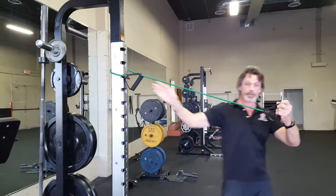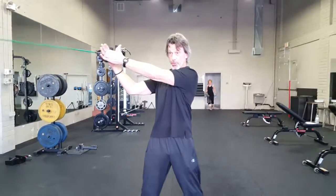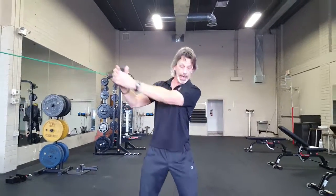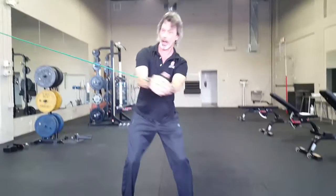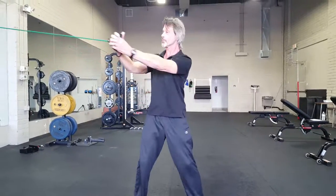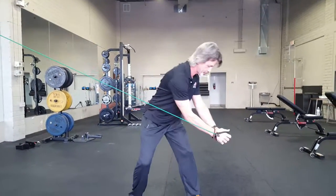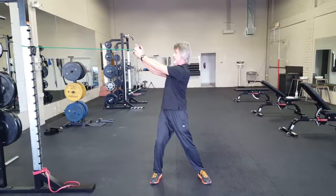We're going to go from top to bottom, where you take the band from over your shoulder and go in a diagonal pattern to your opposite knee while twisting into it, and then coming back. What's really key here is that you use your arms like a lever — keep your elbows straight out. You don't want to tuck in; it's not this, it's this.